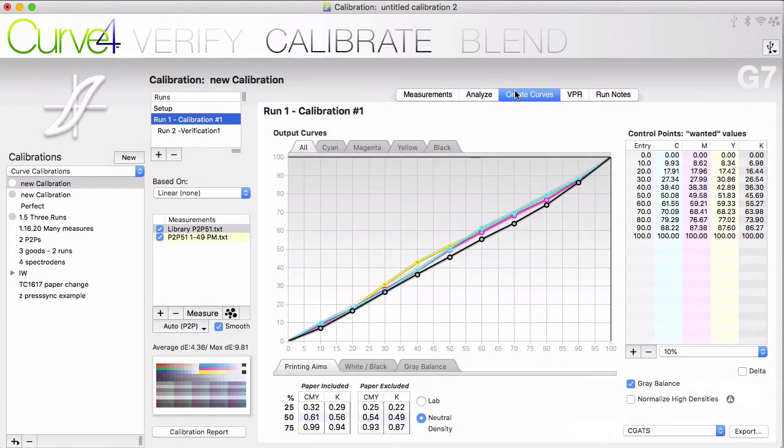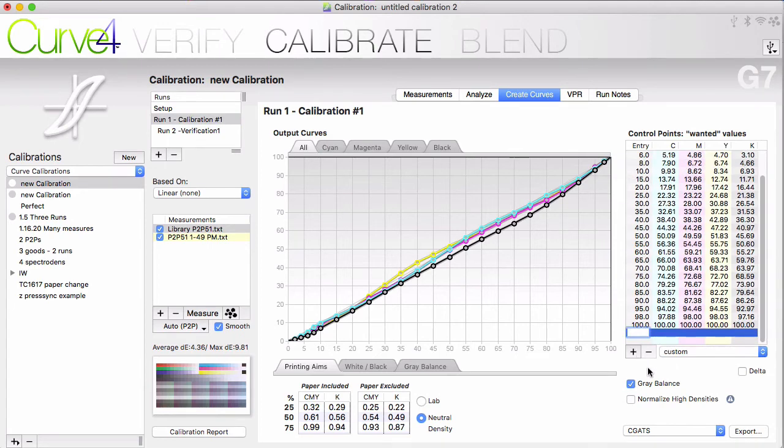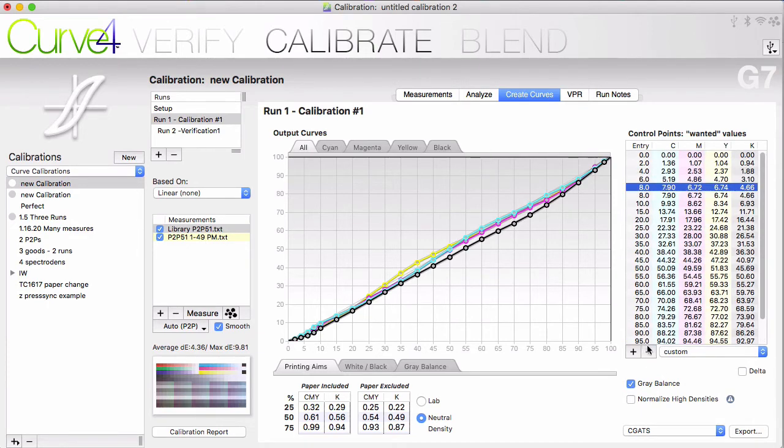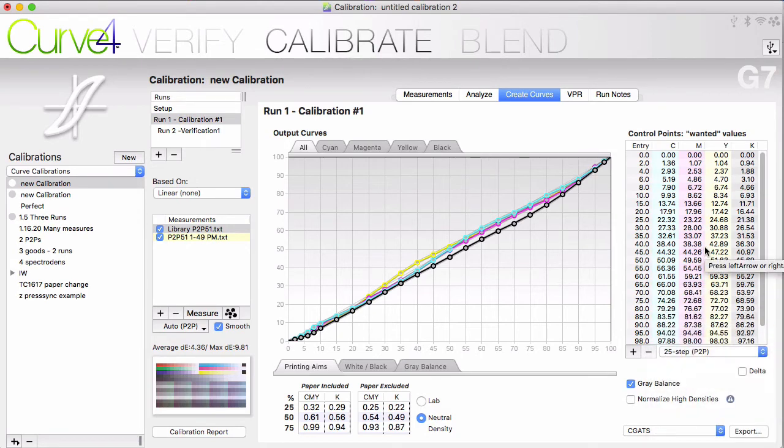Let's look again at create curves. We default to 10 equally spaced control points. You can change to a set of 25 steps if you want more detail. You can add or subtract points based on what your RIP is expecting. If you see a particularly irregular curve, you can always add a point that helps define the correction better. This 25-step preset just adds more sampling of the shadows and highlights. There are a lot of options here that might be more applicable to inkjets versus offset presses, or other special cases.